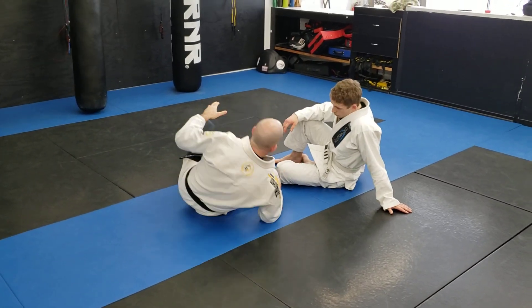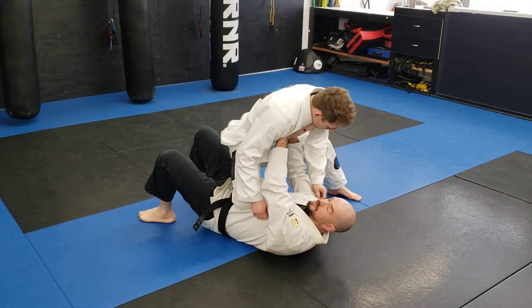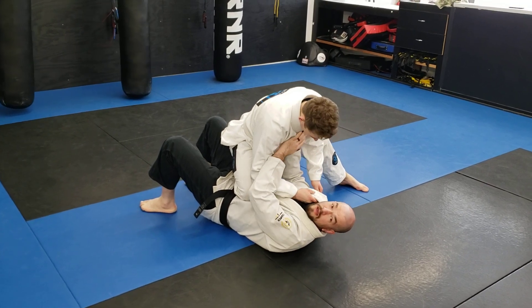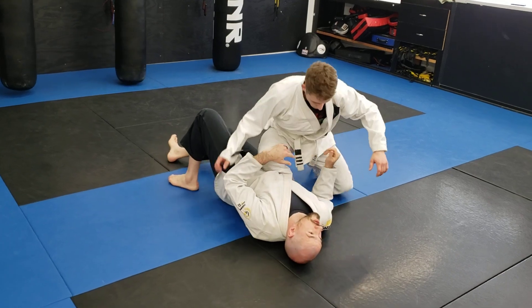Anytime I extend my arms — anytime I extend my arms trying to push on his chest — his hips can now move around. He can attack my elbows, he can attack my neck. But if I can start attacking these limbs and getting him off balance, it's much easier for me to escape.